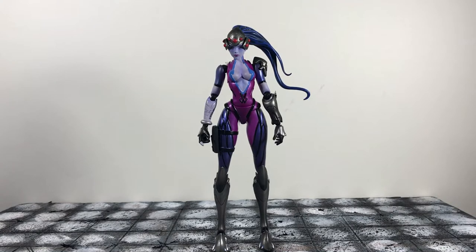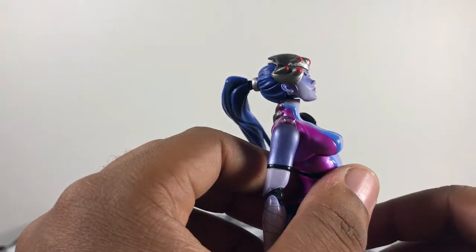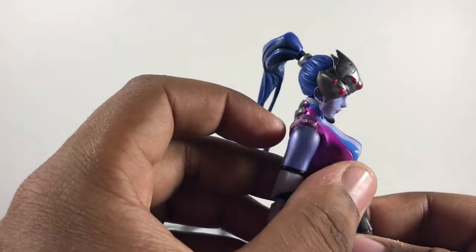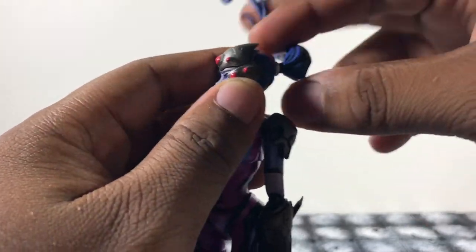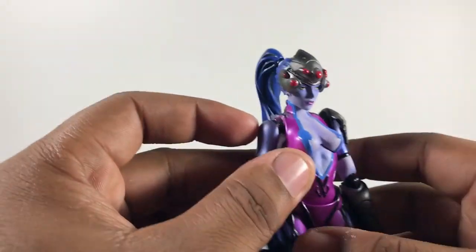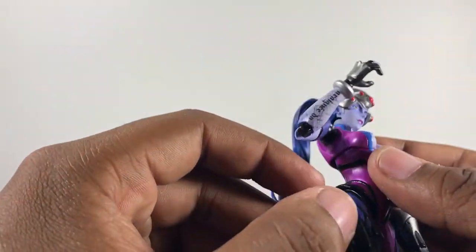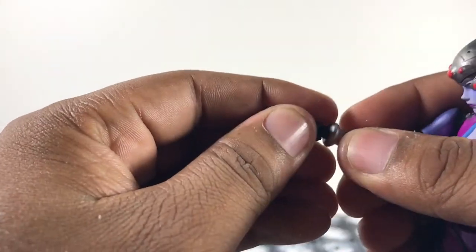Moving on to articulation: her head looks up about this much — I'm not going to force anything since I don't know how this brand's joints work. She looks down pretty far; the neck is a little loose. The neck joint is on a hinge so you can move it however you want, and it almost looks like part of her hair. Arms go out very far, which is extremely good, and of course can rotate all the way around. Single jointed elbow — not much range but it works.